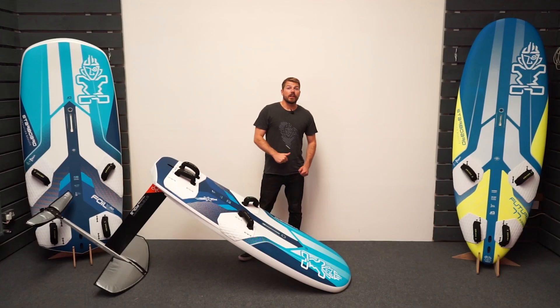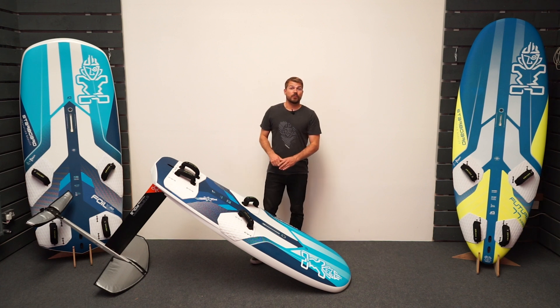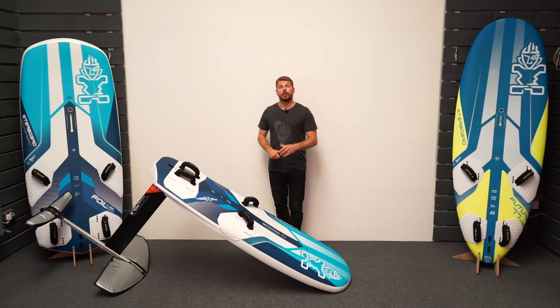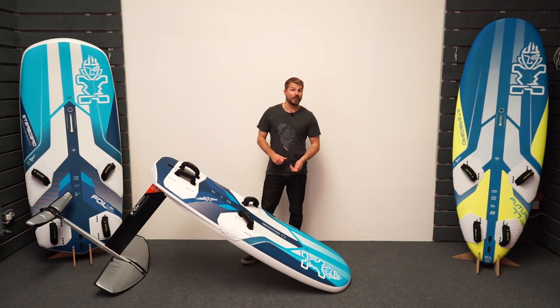I hope you found this video useful. If you want to know more about the setup of Starboard foils, please get in touch via the comments below. I will insert a link below to find out where you can buy Starboard foils and Starboard boards in the UK. I hope you liked this video — please like and share it and stay tuned to our channel for more content coming soon. Thanks for watching.